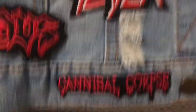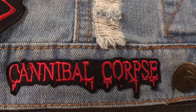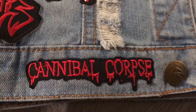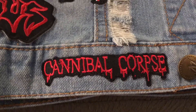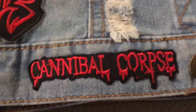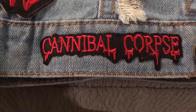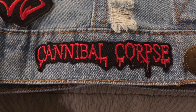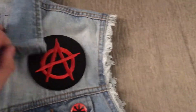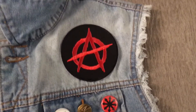Down here we got Cannibal Corpse — once again a classic, very highly respected band. This is the modern Cannibal Corpse logo, the Corpsegrinder era, not the classic logo when Chris Barnes was in the band. If you ask me, I'm more of a Corpsegrinder person, but I do like a lot of the stuff released when Chris Barnes was in the band. Now onto the right side of the vest — over here starting off with the anarchy patch. I've gotten a lot of comments on this one, a lot of people have shown dislike for it, but I like it and that's all that matters to me.